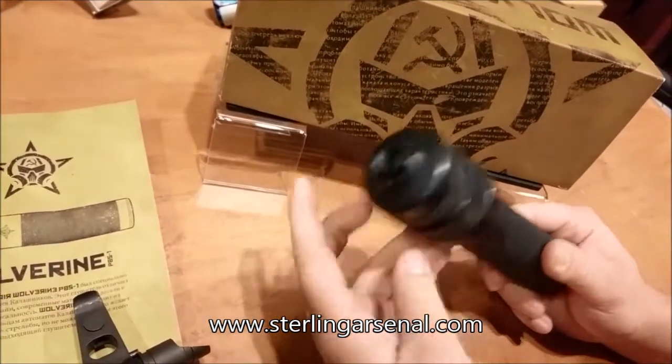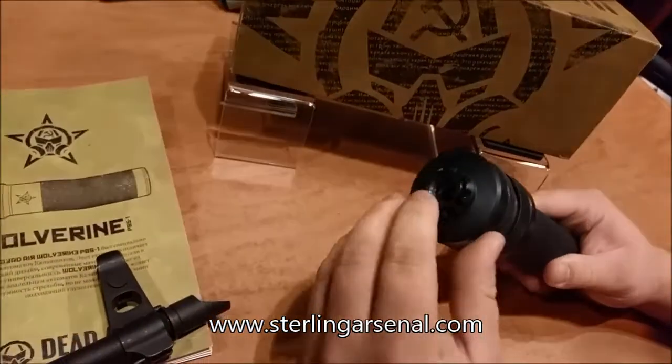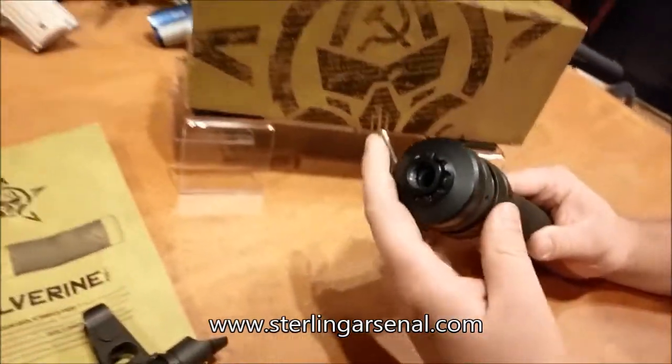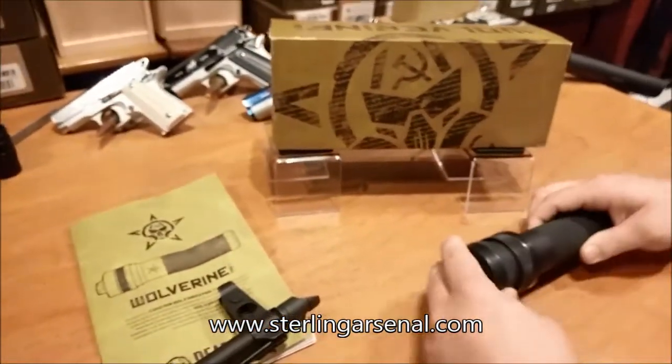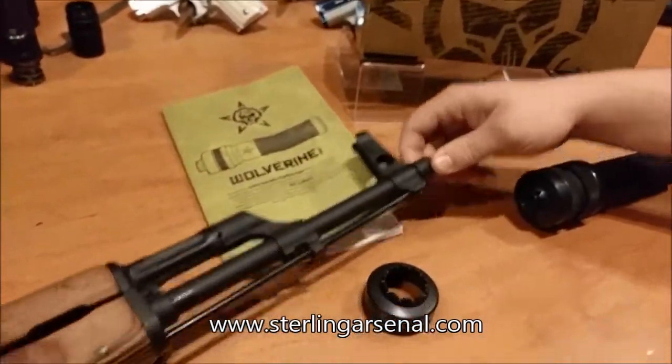There's also a 24mm option. All you have to do is replace this piece and then also replace this piece. And that's sold separately? Yes, sir. In the box we have the silencer and then we have the secure adapter for it.